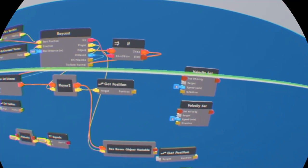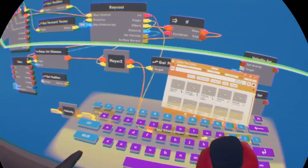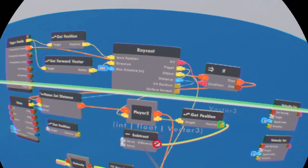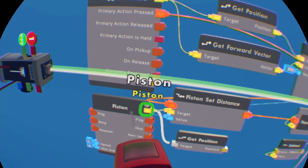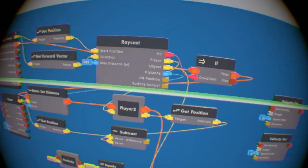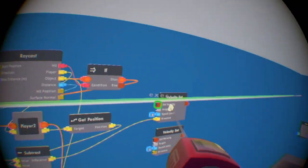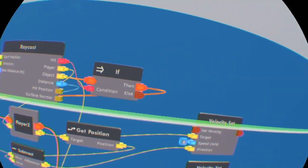We're also going to get a 'get position' for that too. Wire it to the target. You want to get two subtract chips. Put the player variable to the bottom value of the first subtract. The top value is going to be this 'get position' for the piston — wire it to the piston, the little quaternion output. Put this position to the top. Then wire this difference — the output — to the direction input of the top velocity set. The target for the top velocity set is going to be the player.